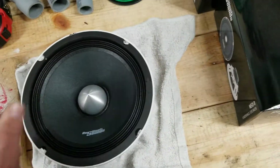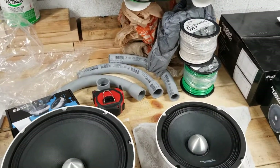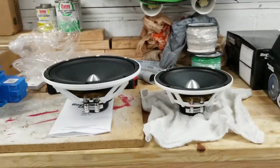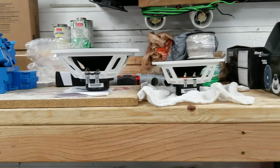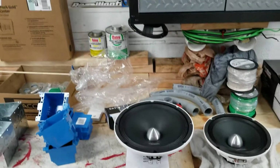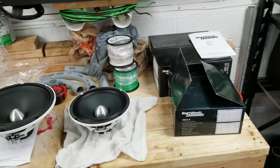I do have a 10 right here next to me — it's going out to a customer — just to give you an idea. Check out the Neo 10 in another video; I have a review of that, as well as the Resilient Sounds tweeters you see floating in the background. It all comes in that nice little box, all plastic wrapped.